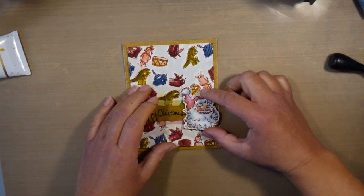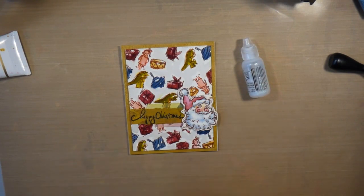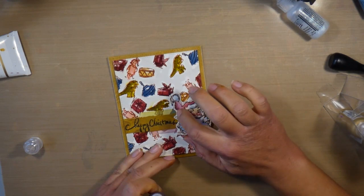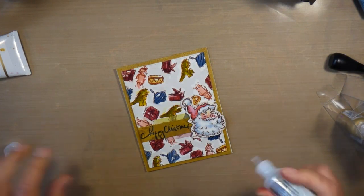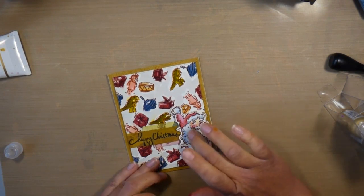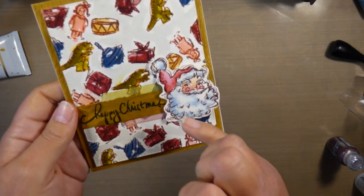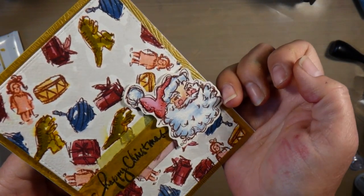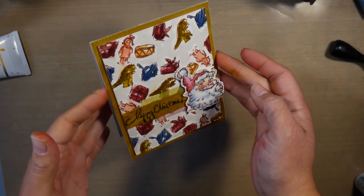We're almost done — just a few final finishing touches. I'm taking the Stickles Yuletide Collection and I love this little poinsettia and the different colors in it. I'm adding it around the darker areas of the Santa hat. Now I'm taking the Stardust Stickles, which is a clear stickles, and putting it on the highlighted white areas of the beard and hat, just to add a little sparkle and shine because Christmas needs some shimmer. I've slowed it down a little so you can see all of that glitter — and now my card is done.